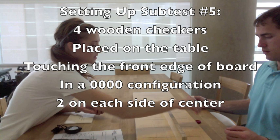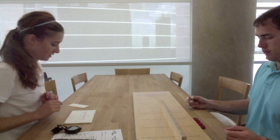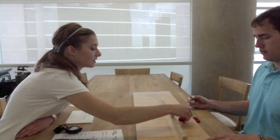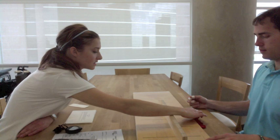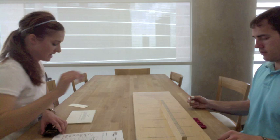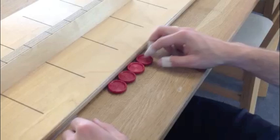The therapist asks if the patient can play checkers, then instructs: 'Place your left hand on the table. When I say go, use your left hand to stack these checkers on the board in front of you as fast as you can, one on top of the other. You may begin with any checker.' After the left-hand attempt, the same task is repeated with the right hand.